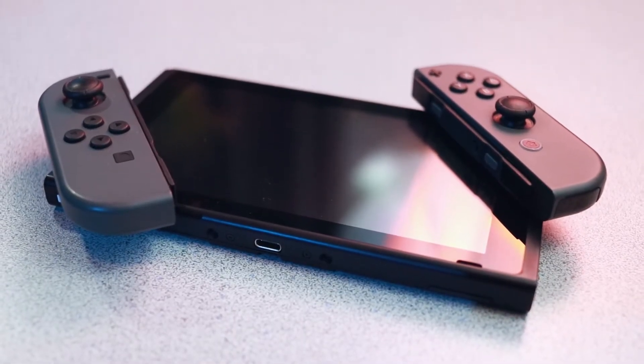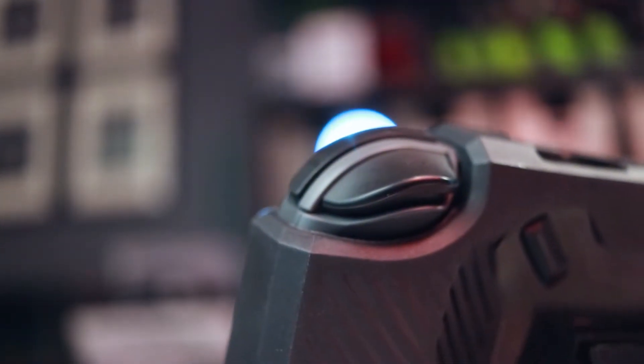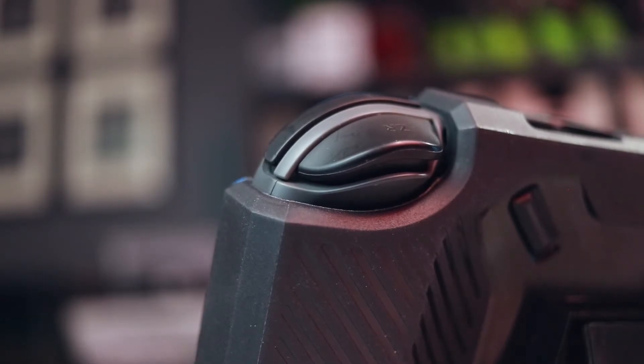The Joy-Cons cannot be removed or reattached with the case on the Switch. This is probably the biggest drawback. If I want to remove the Joy-Cons from either side of the console I have to take off the entire case. Considering the triggers are already exposed so that they can be used, I just don't see how it would have been that big of a deal to remove a little bit of extra protection in order to easily remove the Joy-Cons and place them back on.